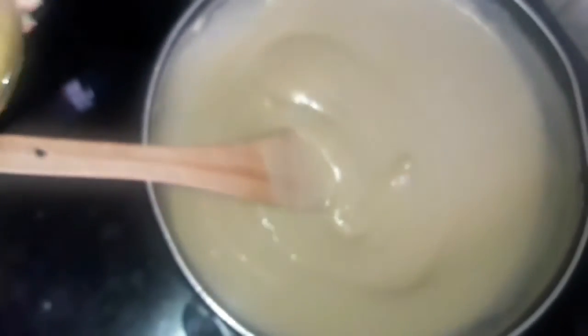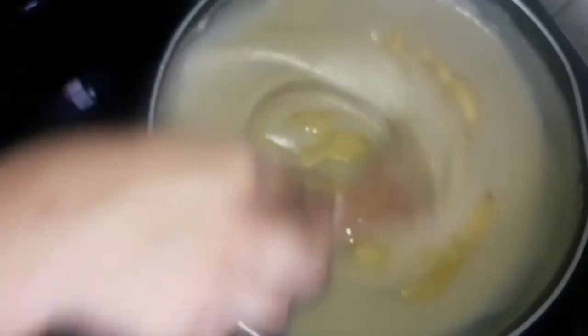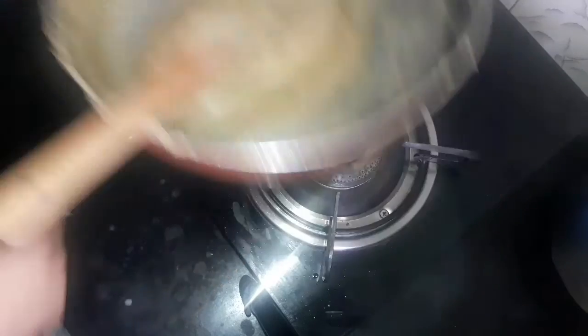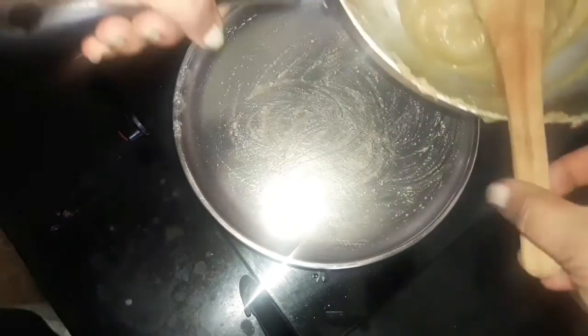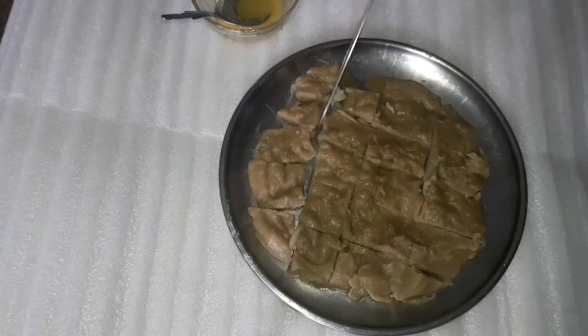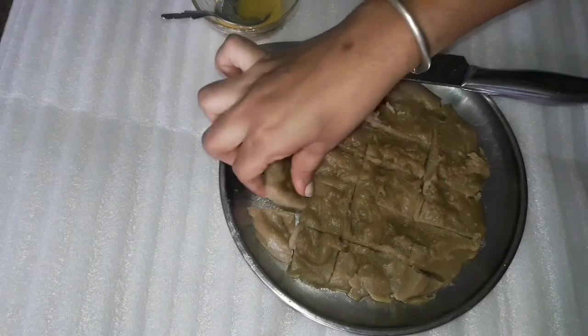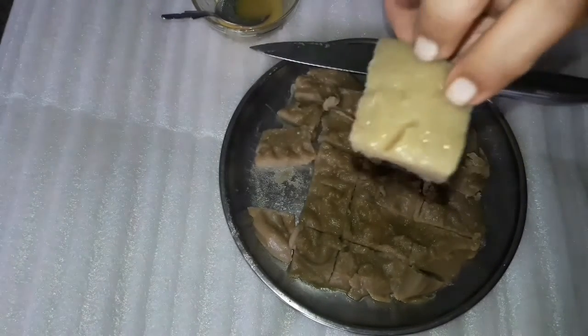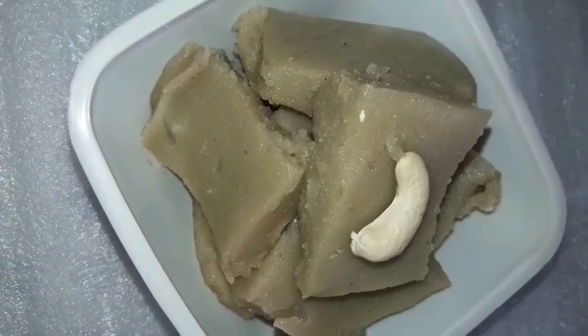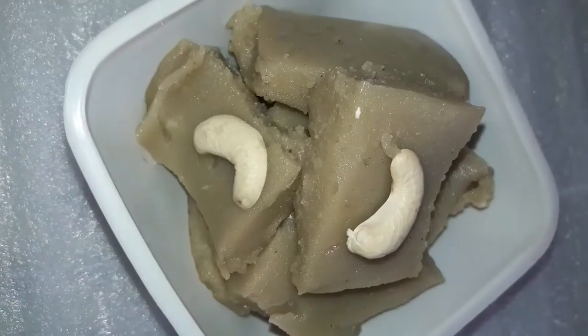Put 2 tablespoons in and put it on the plate. Let's cut the pieces like this. It's very easy to cut the pieces. It's ready. Let's try the new manel. Thank you.